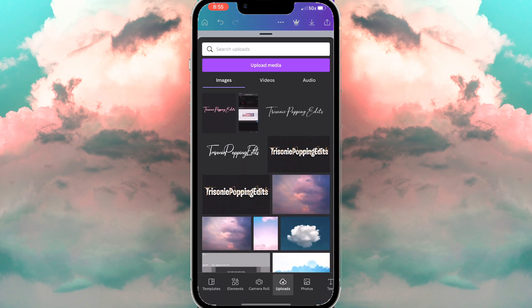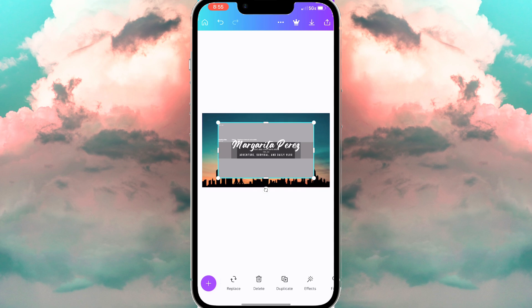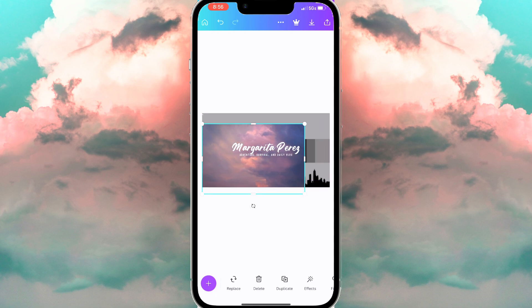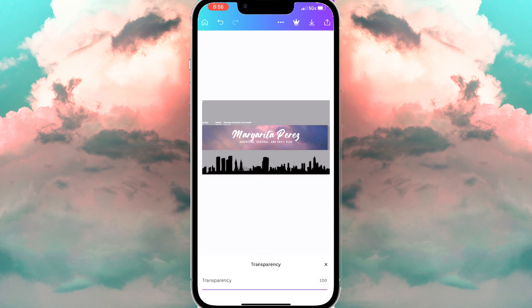Now we're going to go back to Canva and choose the foundation image — the YouTube banner foundation we got from Google — and add it to our template. We're going to enlarge it and tweak the words, fixing everything into our banner. You're going to line up your image with the middle of the foundation. You can change the transparency of the photo so it's lighter so you can see what you're doing.